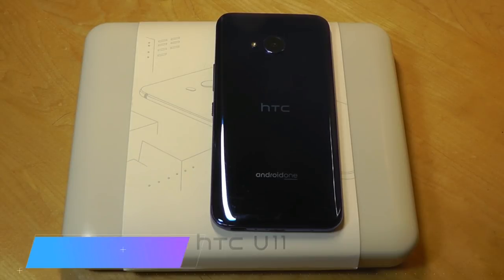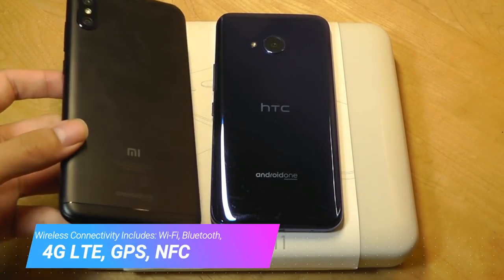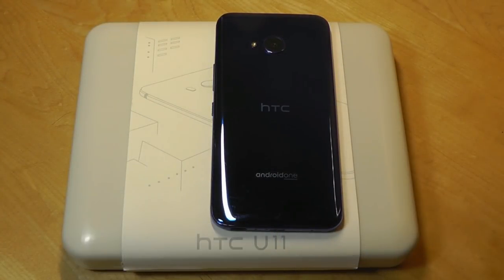Design-wise, it is a very striking phone, and for sure it's more interesting to look at on the back than the Mi A2 Lite, which has just a matte aluminum finish. The finish on the U11 Life is very similar to the U11, which was HTC's flagship a year ago. And even the new U12 series embodies the same finish.